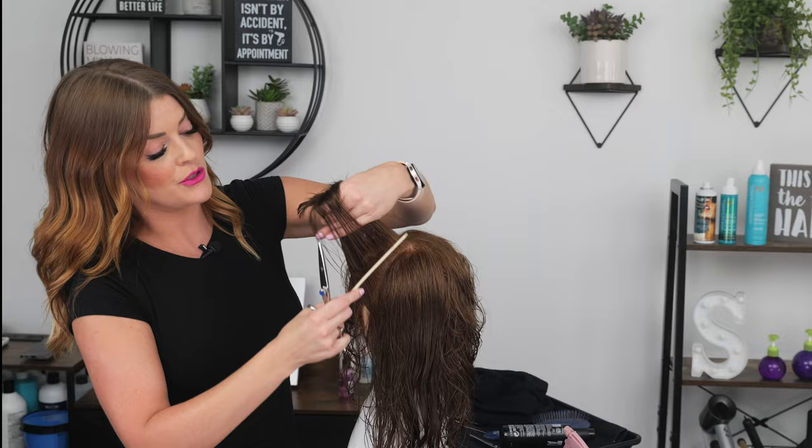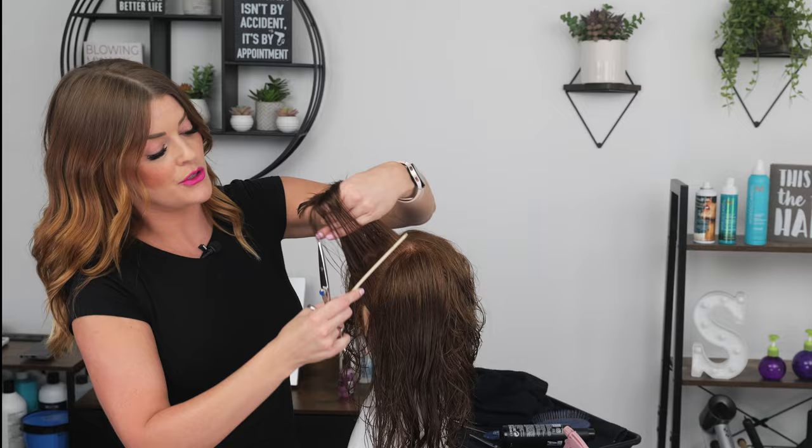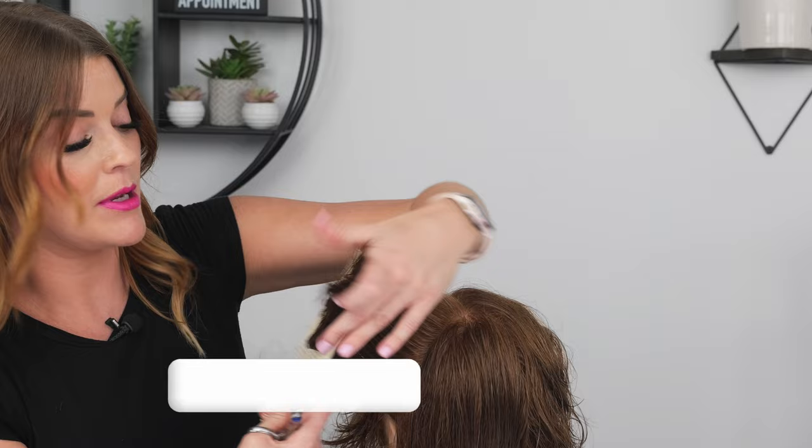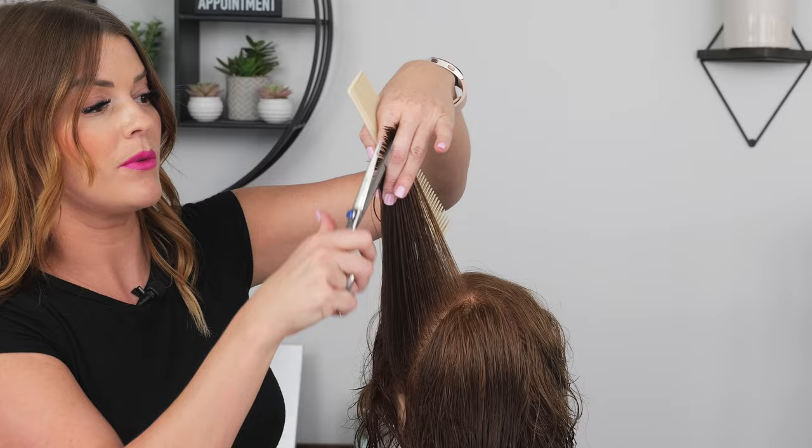If you are unfamiliar with what a traveling guide is versus a stationary guide, or why you might do one or the other, let me know in the comments if that's something you're confused on, and let me know if you'd like a video on that topic. I would do one side of the head with a traveling guide and one side with a stationary guide, so you can see the visual difference.